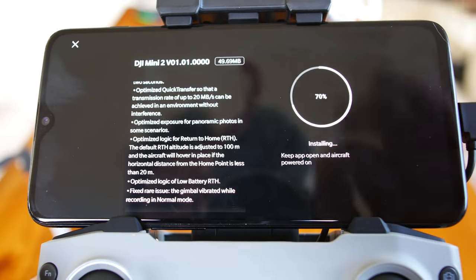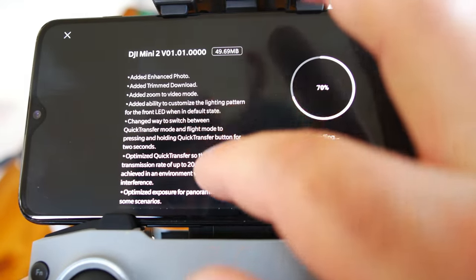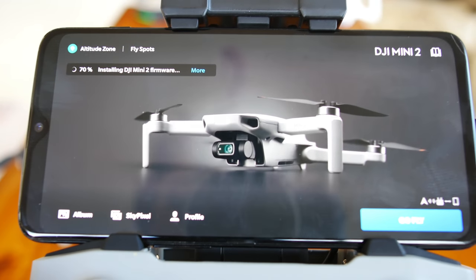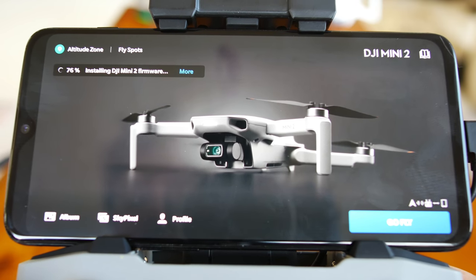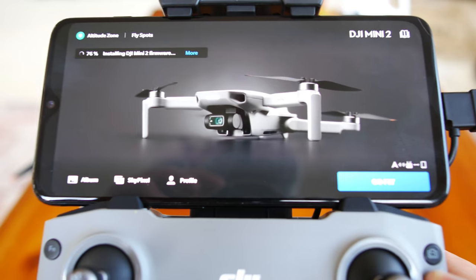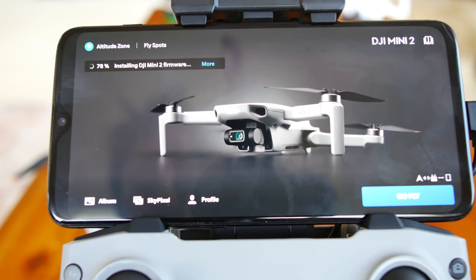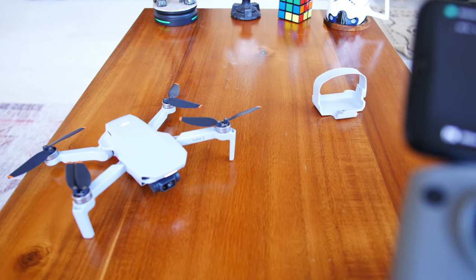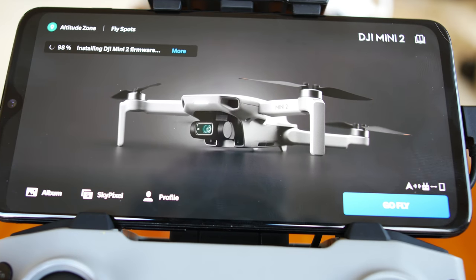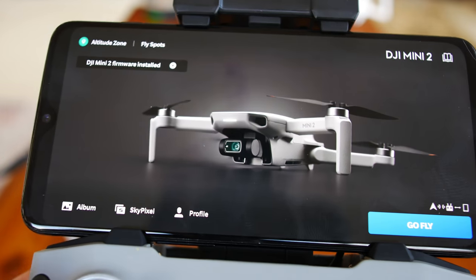The update notes include optimized logic of low battery RTH — always nice for a range test. Lots of updates. I'd recommend doing it if you have time; if you're out trying to fly you might not want to because it takes battery power and time. We're at 75% and going pretty quick. The drone in the background just rebooted — heard it reboot. It stalls a little when the drone reboots, then reconnects and keeps installing. Appears to reboot a second time as well — that was two reboots on the drone. Then we get the DJI screen, the controller blinks then goes solid, and we're done.